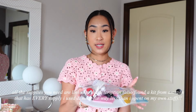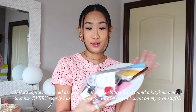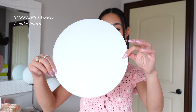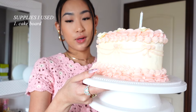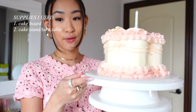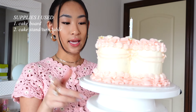Before we get started with the actual decorating, I'm going to explain all of the different cake decorating supplies that you're going to need and what they're for, because if you have no idea what you're doing, you don't even know what to buy. First, this is basically a piece of plastic cardboard — that's just what the cake sits on. This cake stand that rotates might be one of the more expensive things of this project, but it makes it so much easier when you're decorating your cake to be able to turn it and frost it at the same time.